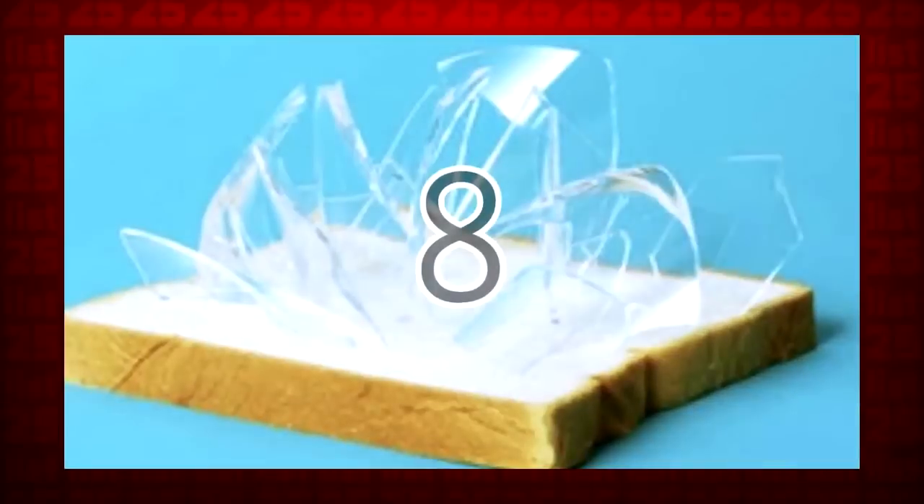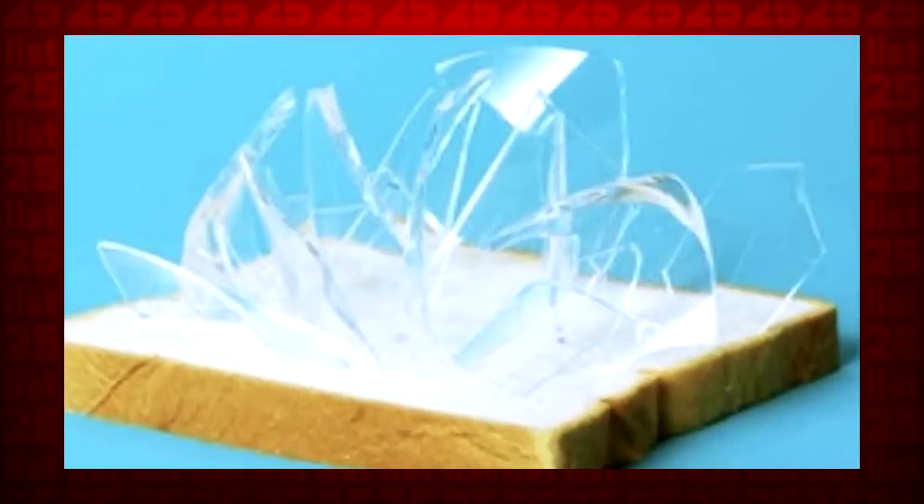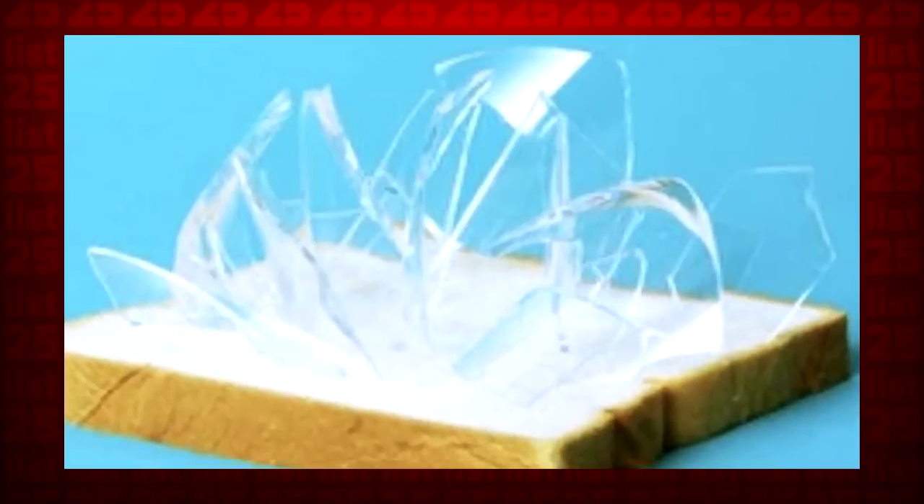8. All you need to do to pick up all the shards of broken glass is press a piece of bread over the area. That's about as hassle-free as it gets.